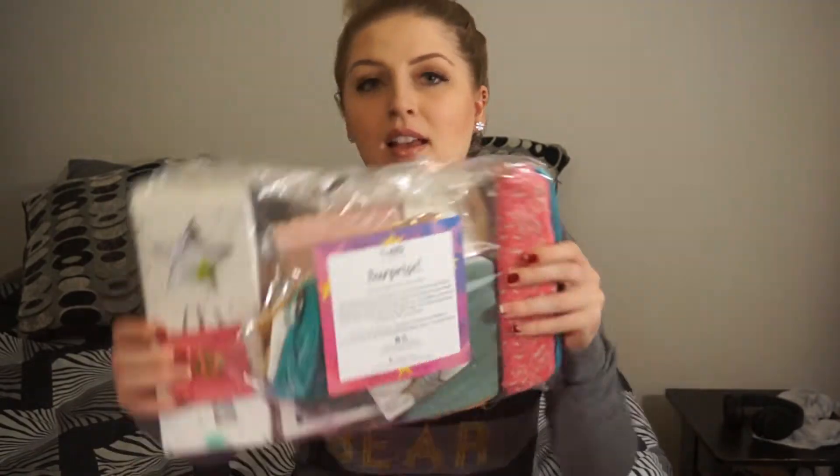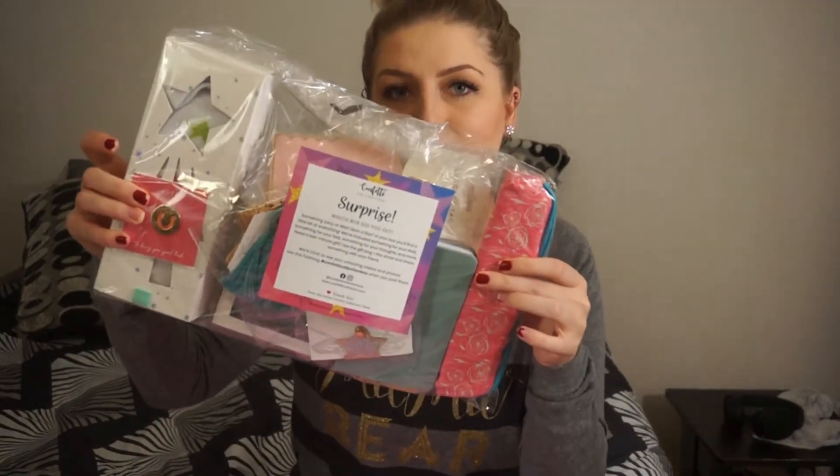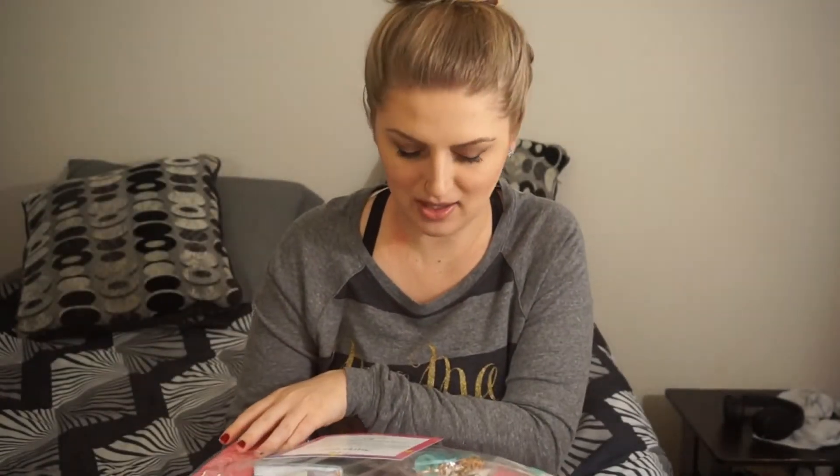It says, 'Surprise — which box did you get? Something Juicy or Wish Upon a Star?' So there are two different variations. Let's see which one this is — I see a lot of stars, so I'm thinking maybe Wish Upon a Star.